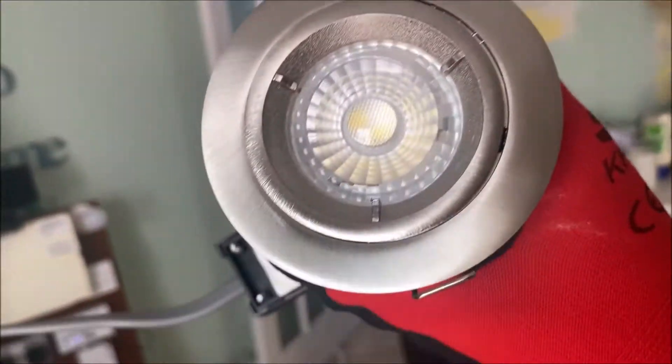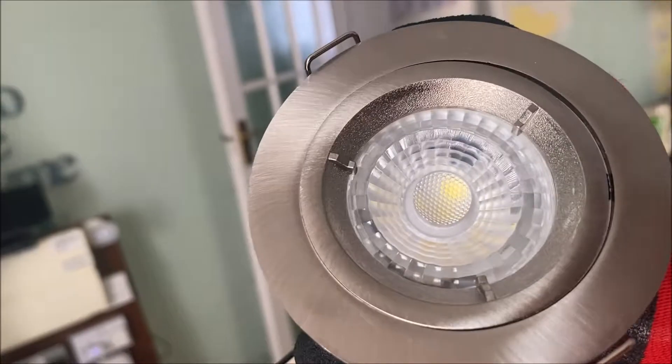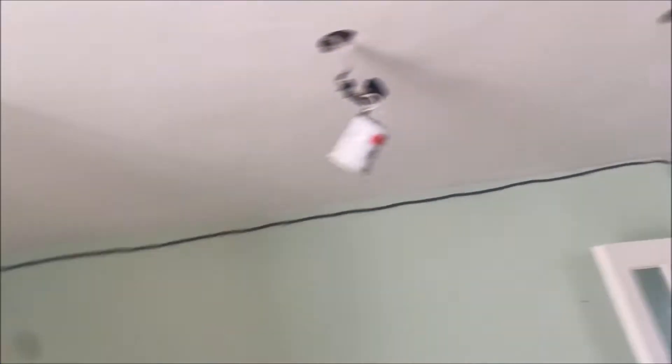We're going to do them with these Meridian lighting chrome or brush chrome fittings. They have a cool white Meridian lighting lamp in — G10s — so it'll be easier for them to take them out and change them if they need to.